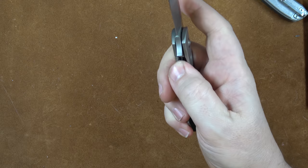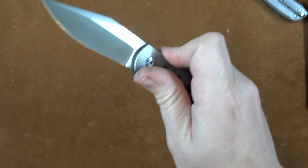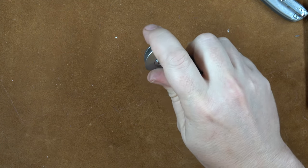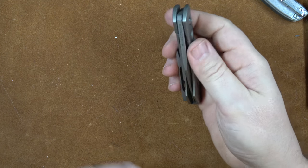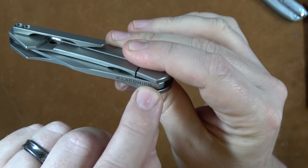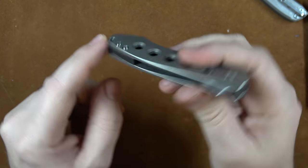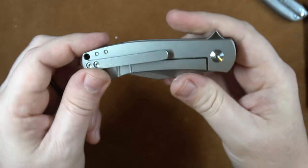It's got that right amount of titanium-on-steel stick, which I like. I'll put it up by the mic so you can hear that. Just a little bit of stick — and that actually makes me feel good, I like that. Others are going to be upset about it, but whatever, to each their own. We do have Ray Laconico's name right there because Ray Laconico designed it. We have a small piece of carbon fiber — looks very nice in there — for a backspacer.